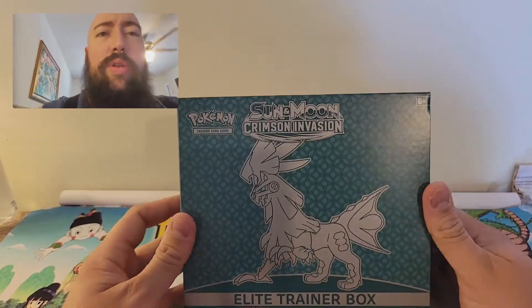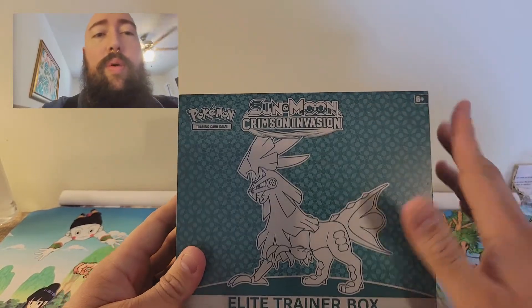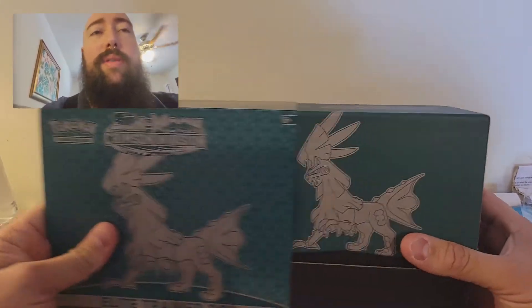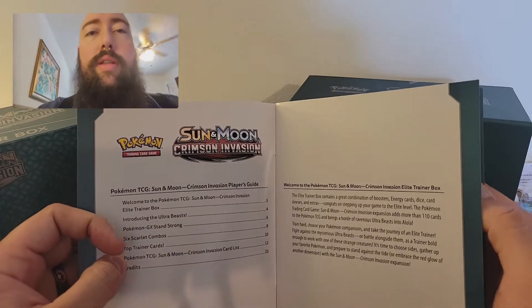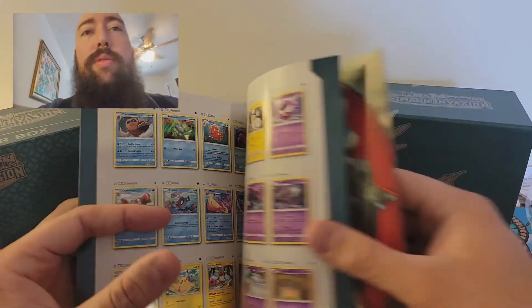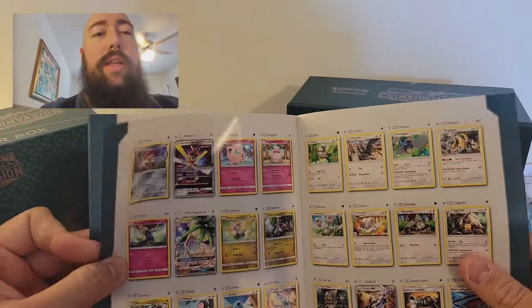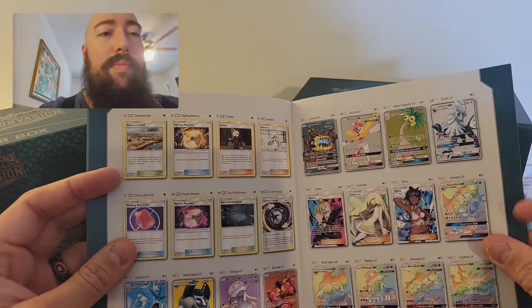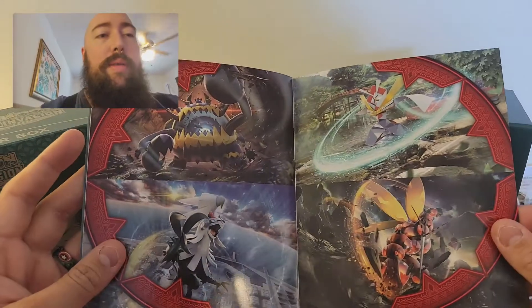I'm going to try to go as slow as I can to make sure you guys see the cards and everything that comes in. I'll go over this once and won't be explaining what comes in the Elite Trainer Box after this — it takes a little too much time. I've gotten a pretty good amount of the cards in the set. I'd say I need at least 20 more cards, a good amount of the full arts, and hopefully in this video I can get closer to that master set.